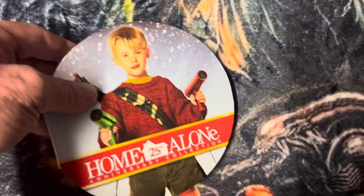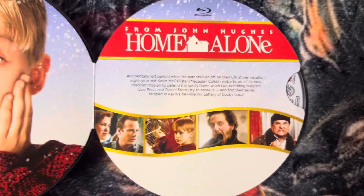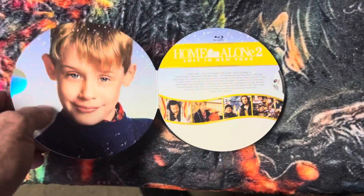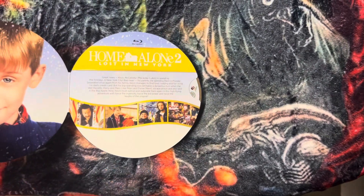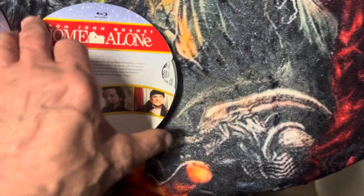Inside you get the discs. There's a Blu-ray — there's Home Alone, Home Alone 2. There's only two movies I like in this entire series. There's Home Alone here — there's a lot of discs in here. There's Home Alone here on Blu-ray — you can see, oh this is a DVD of Home Alone.